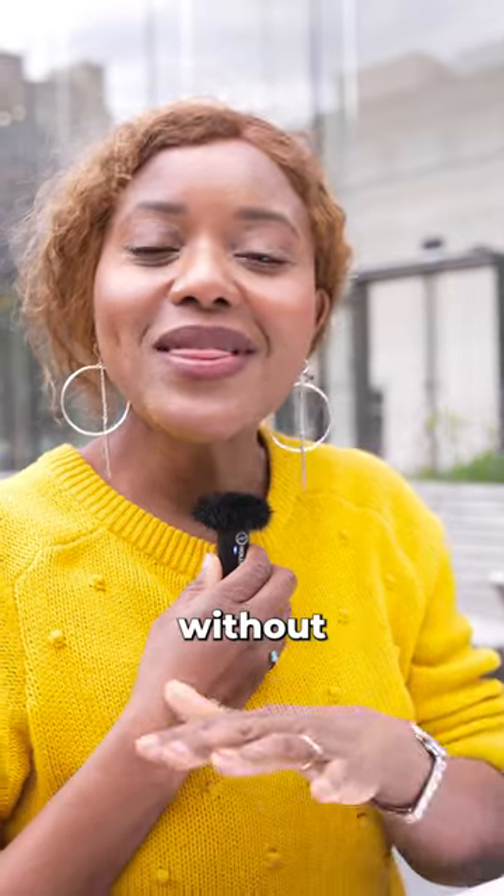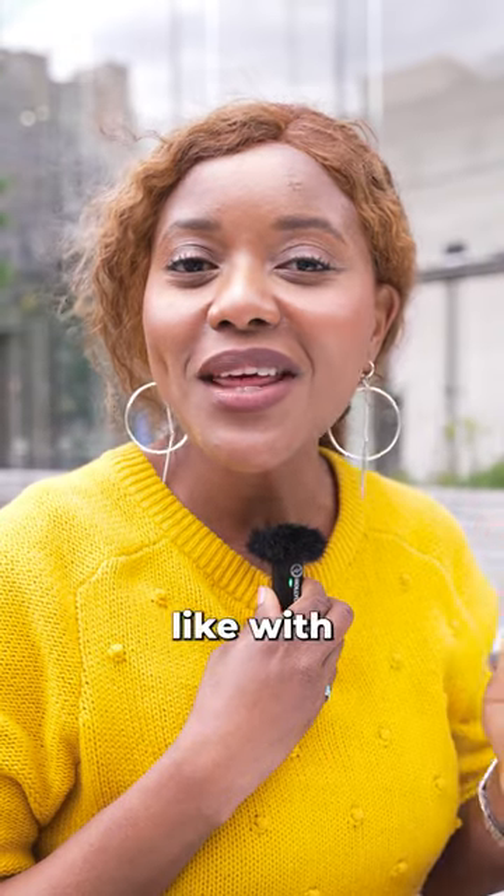This is what the microphone sounds like without noise cancellation. This is what the microphone sounds like with noise cancellation.